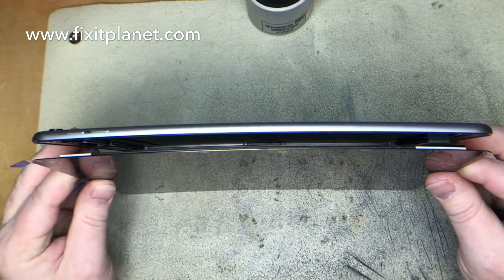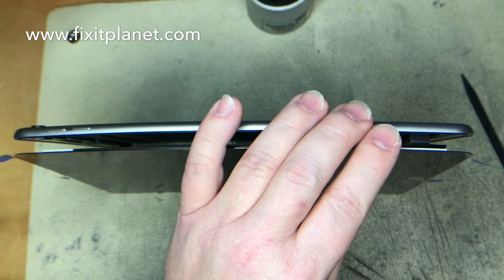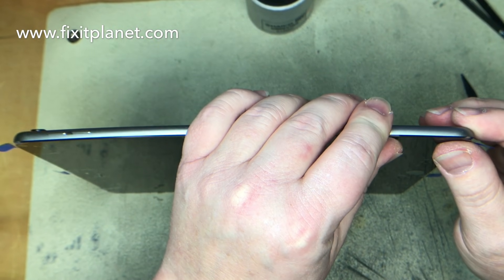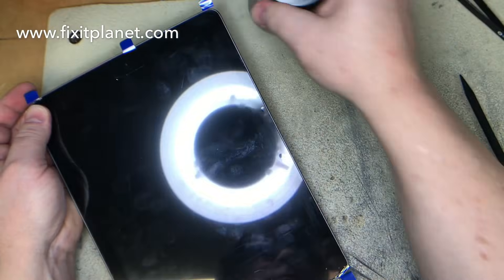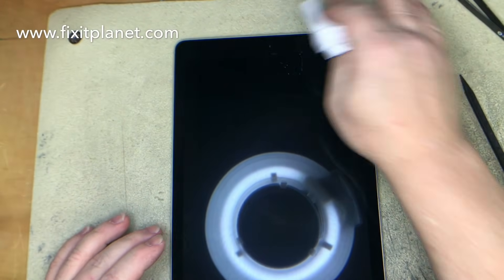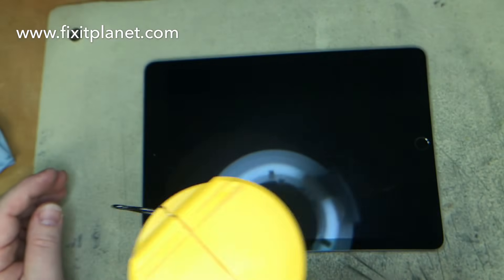We're going to stand it up on its side now and get access to this last bit of masking on the strip up on this side. We're going to make sure that the cable is lined up properly so when we go to put the screen down it should just go straight back into the frame, making sure that it's not pinched anywhere. Now I'm just going to warm the edges up a little bit and then give it a good rub down with the cleaning cloth.